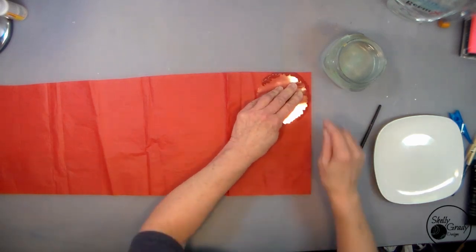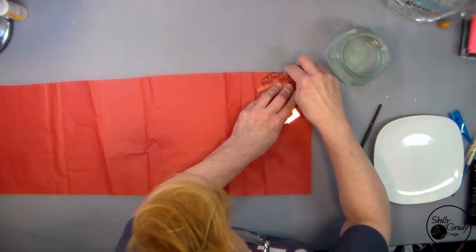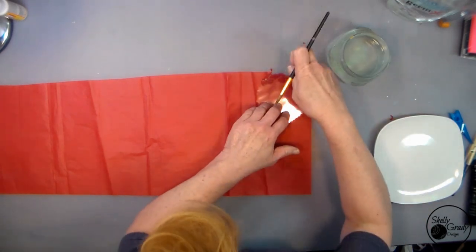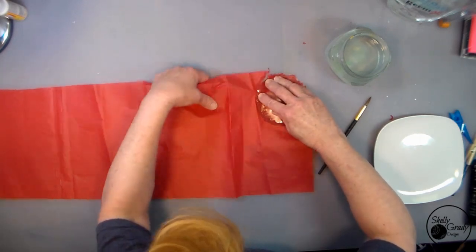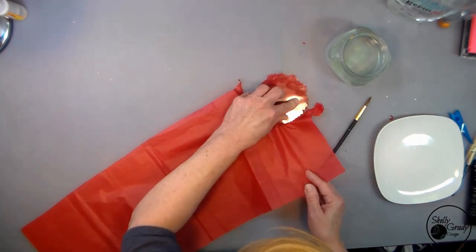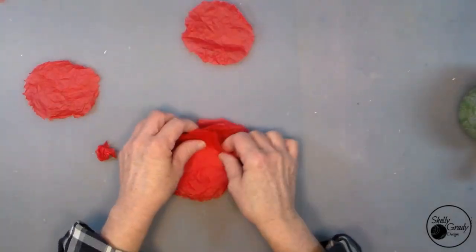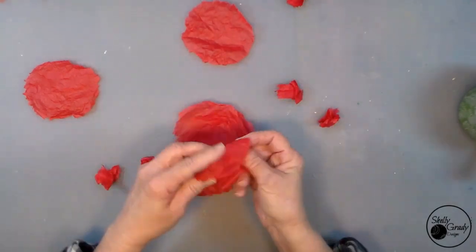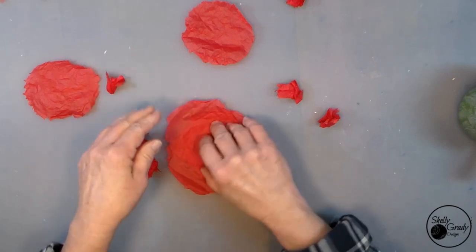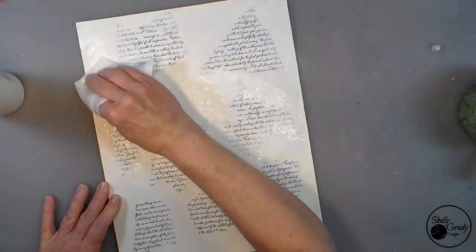I start working on my tissue paper flowers. I've got a little bit of water and a medium round brush. I put my mask down and go around the edges with water, then tear my flowers out. I'm going to do a bunch because I don't know how many I'll actually use at this point. When they're dry I'm going to wad them up and then unfurl them to give them a nice texture.